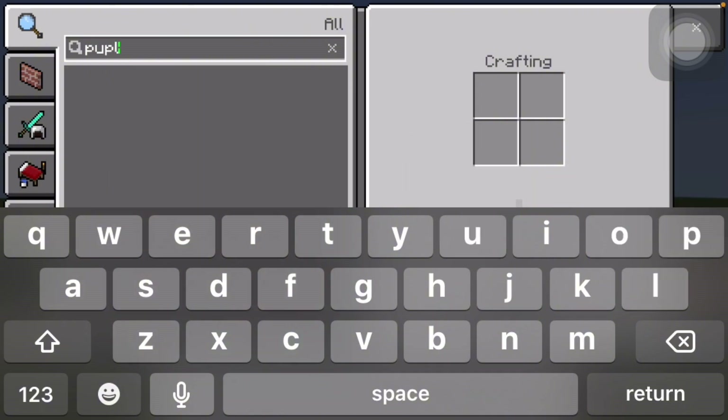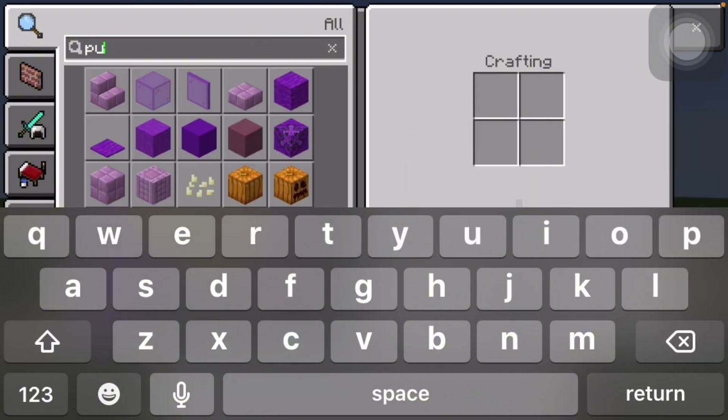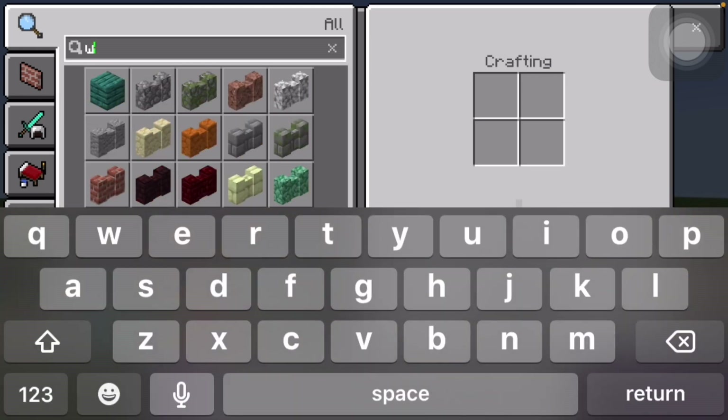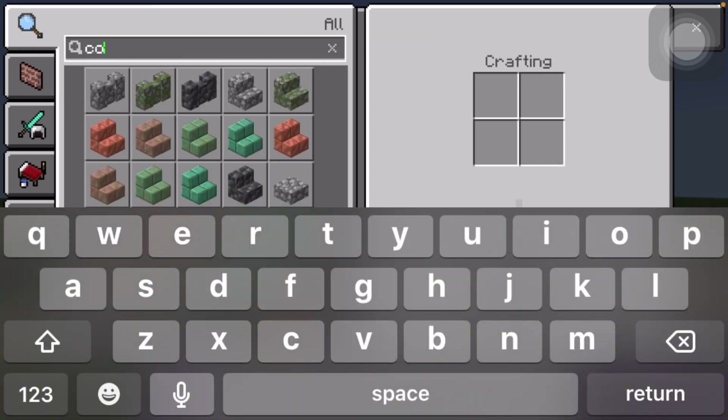So let's go ahead and get that. And then you're gonna need white and black concrete.